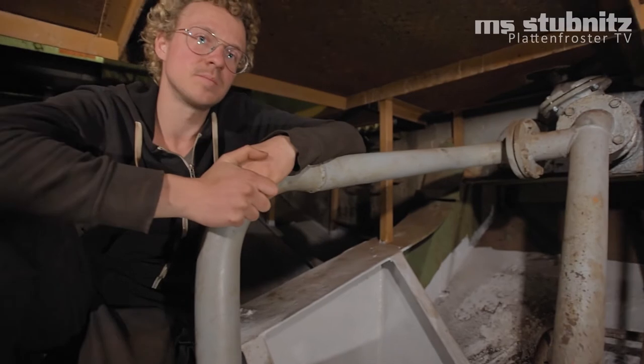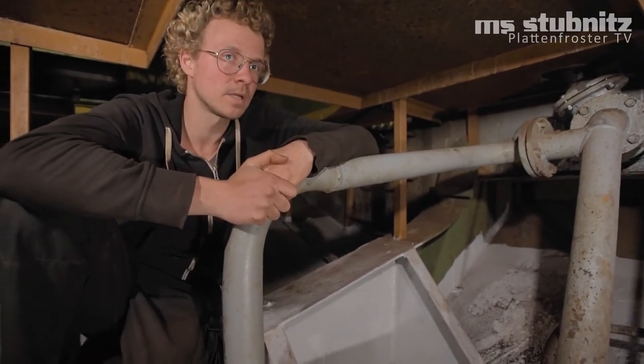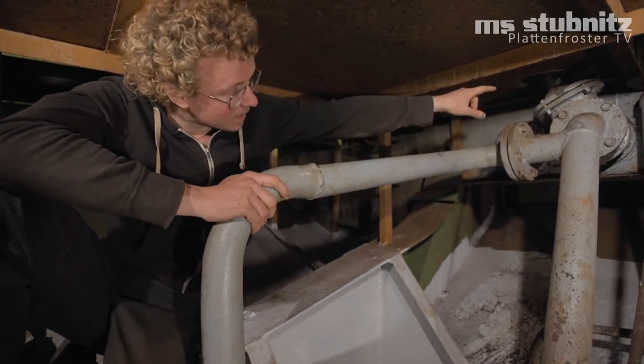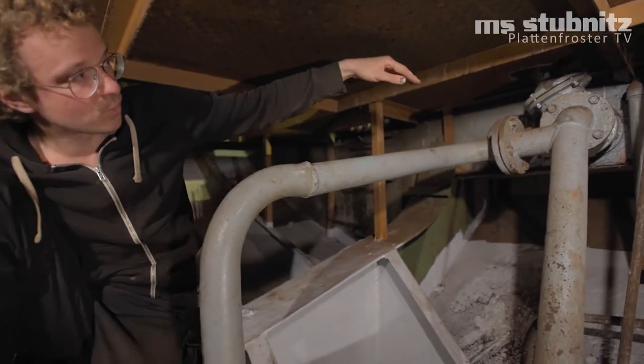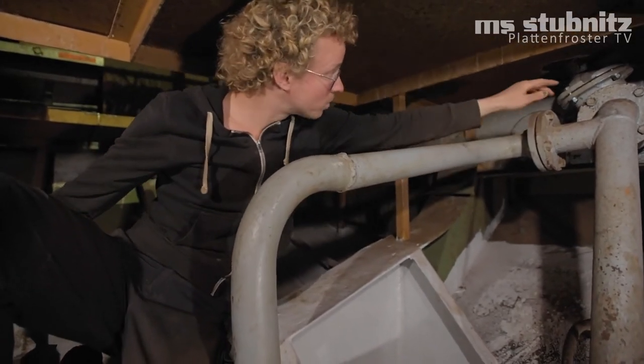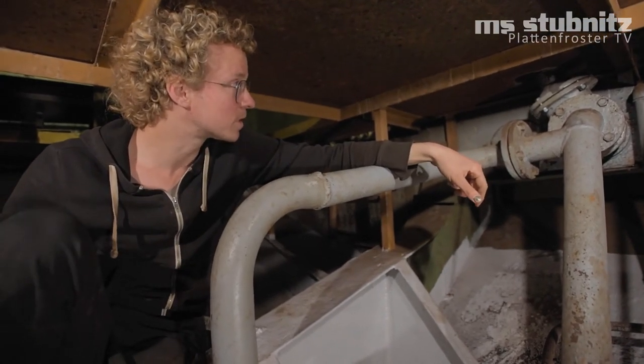We are now here in the valve room, a small bit further forward than where we just were. Here is the pipe we just found, which suctions from the lowest point in the tank. It comes through the bulkhead here. Up top there is another valve to be able to shut it off. We've already overhauled that as well.